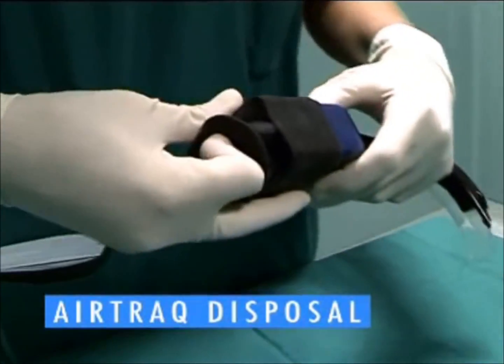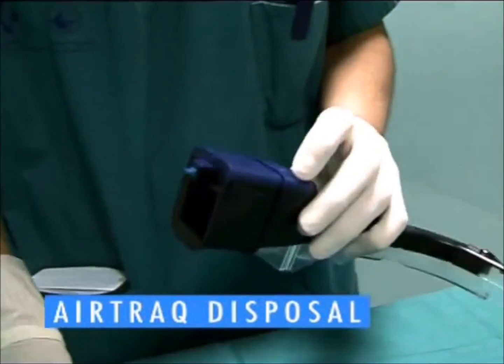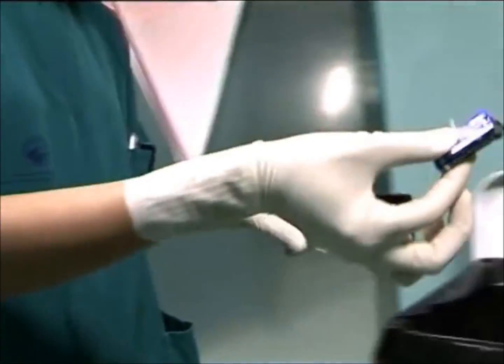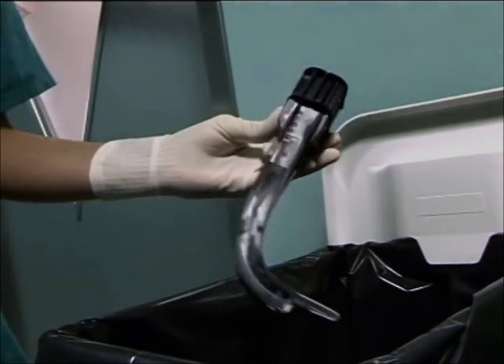Air-track is a single patient use device and should be disposed of after use. To remove the batteries, pull off the viewfinder cover, remove the battery cover and the batteries. Discard as per protocol. Dispose the remains of the air-track as standard contaminated medical waste.